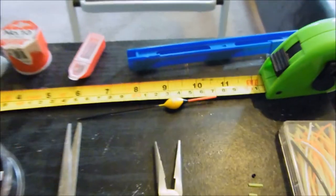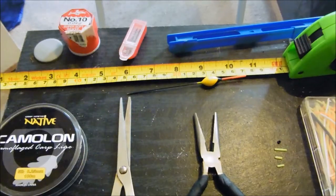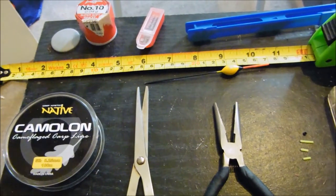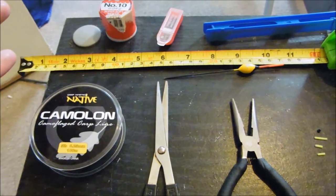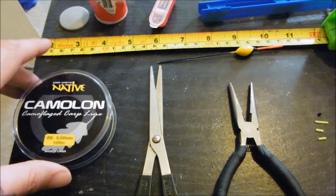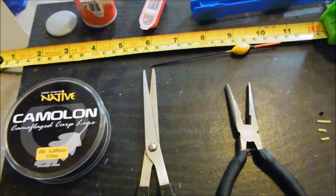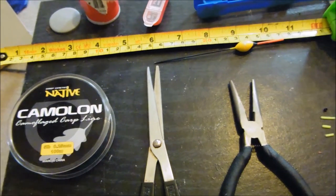The tape measure - a lot of fisheries have rules and you have to follow them, because they're there for a reason. I use a tape measure to measure my hook lengths, because a lot of places especially where I go have a 12-inch hook length rule - which is a foot from here to here. Ideally it's not what I'd want to use, but that's that.